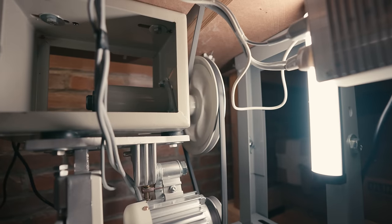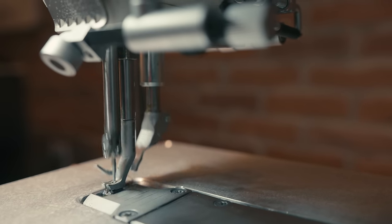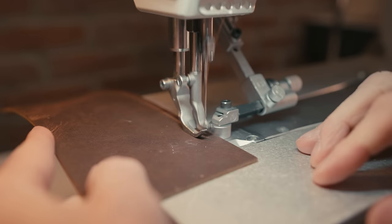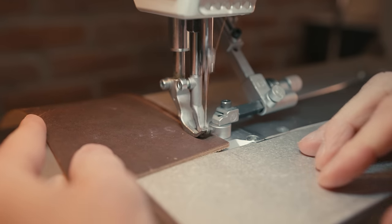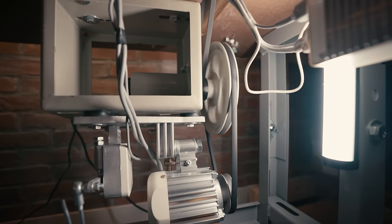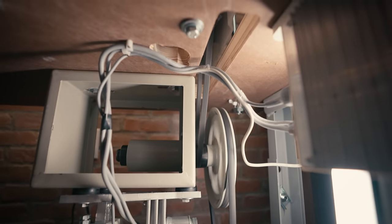With a speed reducer, not only does it slow down your machine, but it increases torque. Especially when you're going through thicker leathers or leathers that are more dense — like a lot of chrome tan leathers get really dense — it can slow your machine down to the point where the needle can't make it all the way through. You'll hear it chug and it just won't work properly. A speed reducer gives it that extra muscle to get through that leather. It works like a hot knife going through butter.